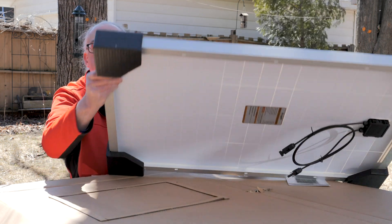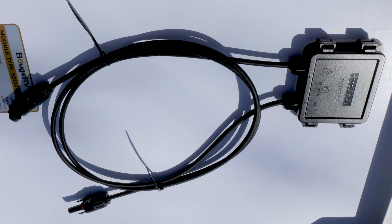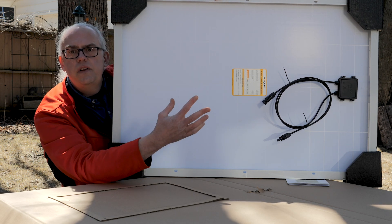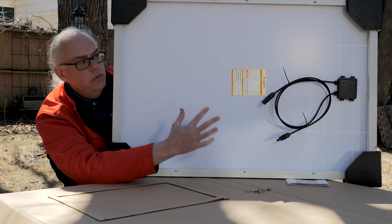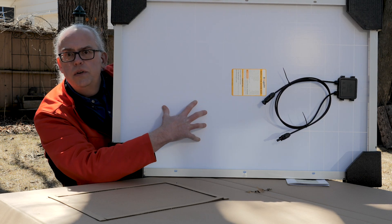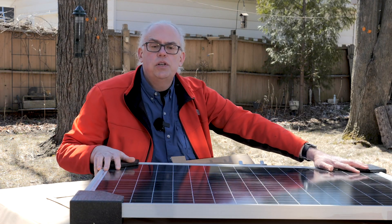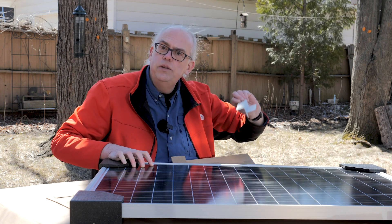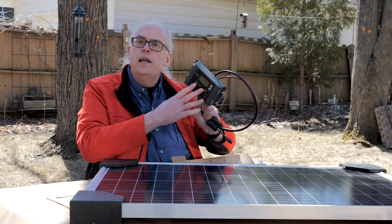On the back of the panel is an IP65 weatherproof housing. Inside that housing is a protection diode and also a 15-amp fuse for series connections, so you can hook two of these up in series with that protection. There are two power leads with MC4 connectors, so it's all pre-wired — really a plug-and-play solution. You can connect panels in series or parallel, or plug directly into your charge controller. My plan is to build a wood frame, attach the panel using the Z-brackets, hook everything up to a spare charge controller, and see if we can generate some power.